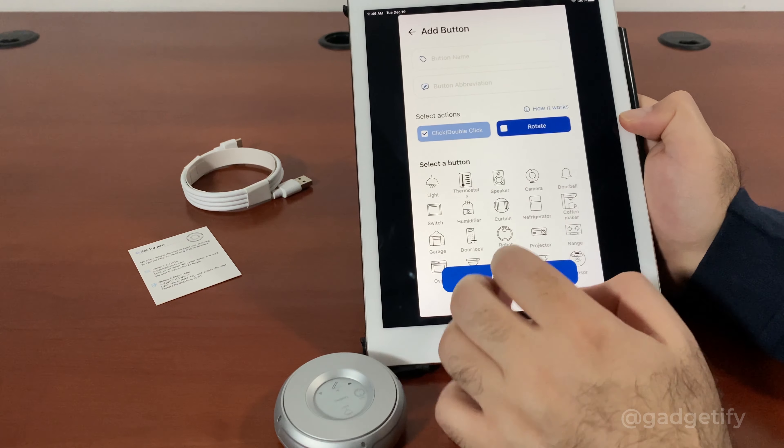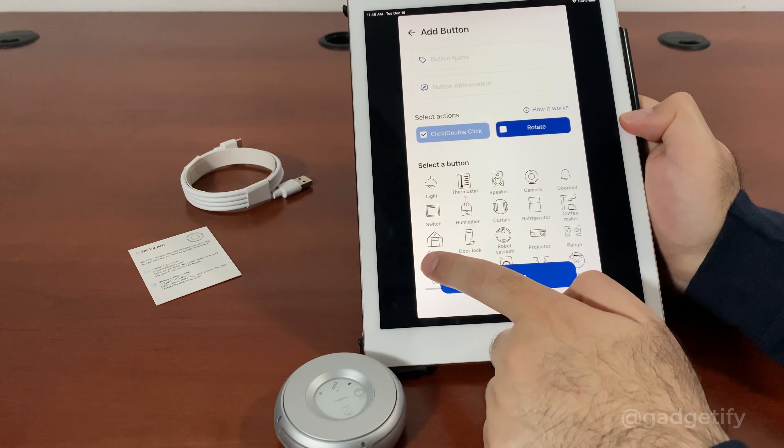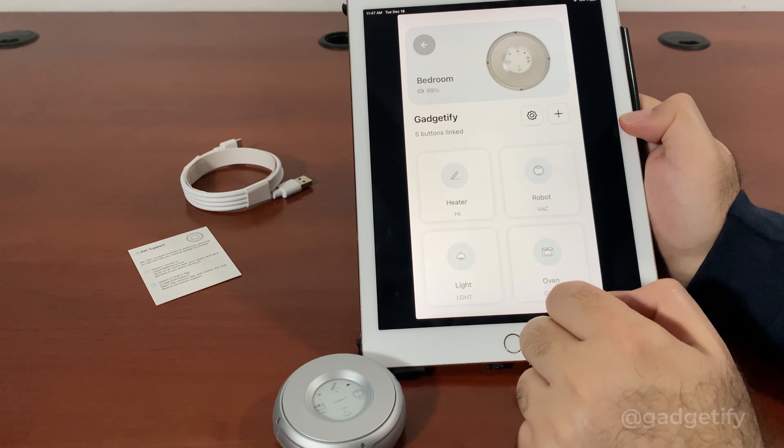This is an e-paper display, very similar to what you see on your Kindle or other e-book readers. Now it's updated.